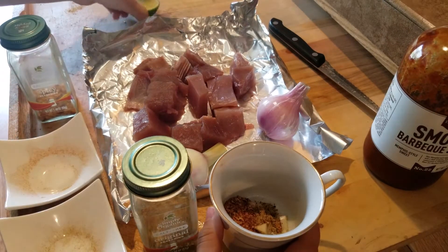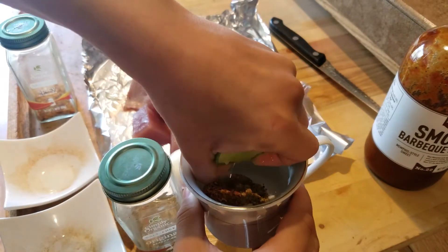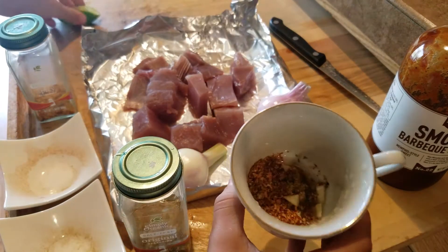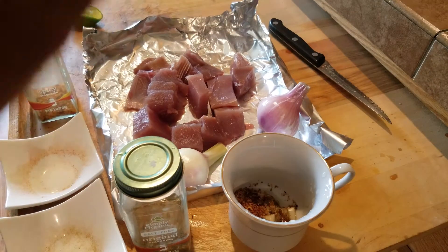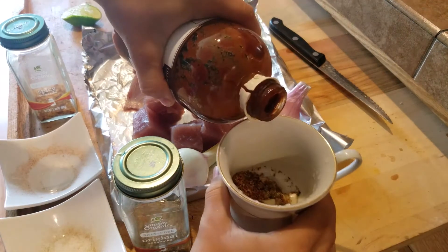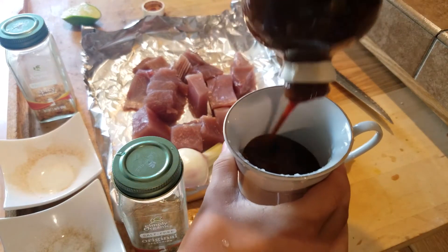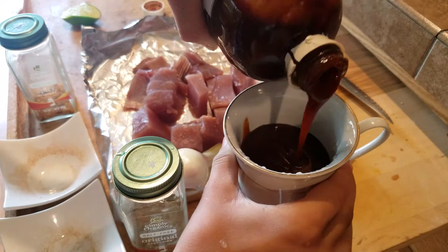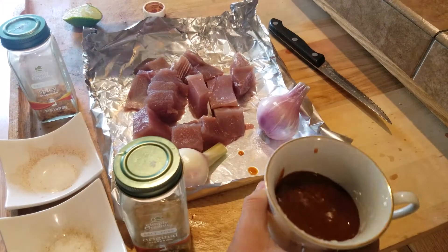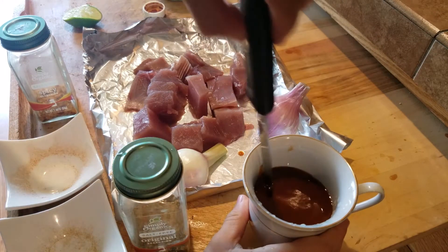And then we're just gonna get some nice good amount of lime in there. And never forget barbecue sauce — it is my favorite. A little more, that's good. And then we mix it all up.